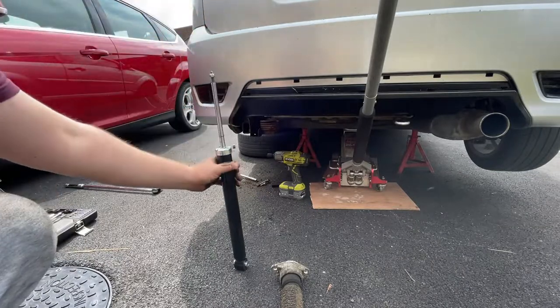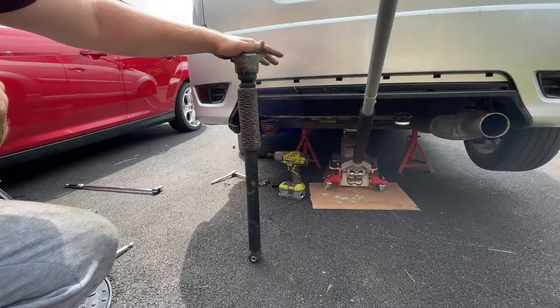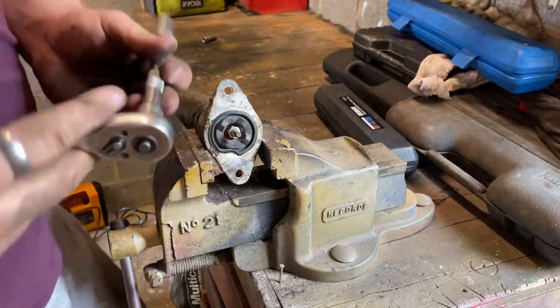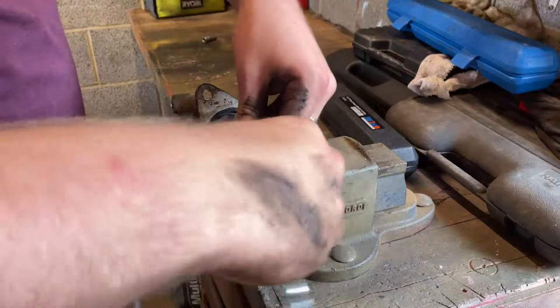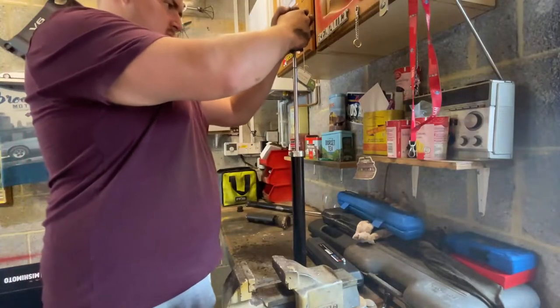This is the new shock — notice how it takes a lot to push it down and then when released it returns to the extended position. This is the old shock — really easy to push down and no return. So it's definitely worth the replacement. Put the old shock in a vice and use a 13 millimeter to remove the old nut holding the mounting area on.